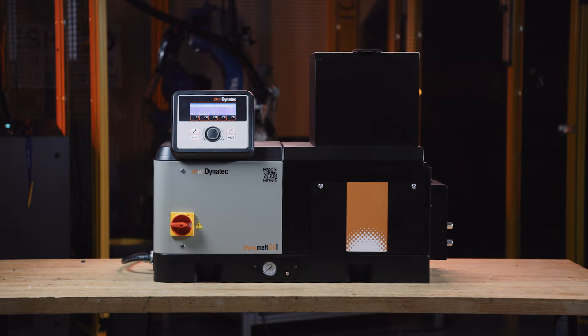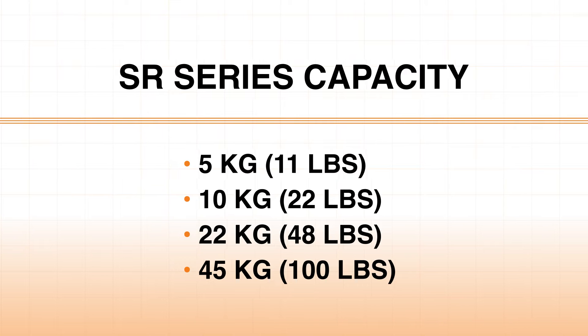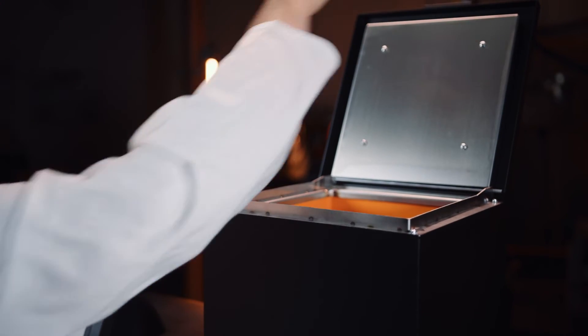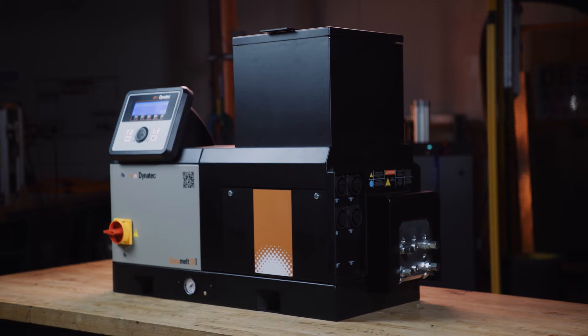The DynaMelt SR from ITW DynaTech comes in a variety of sizes allowing easy bulk loading of brick type PSA. Glue is melted on demand using our patented technology with two-component construction, preventing char and splashing, leading to less downtime.